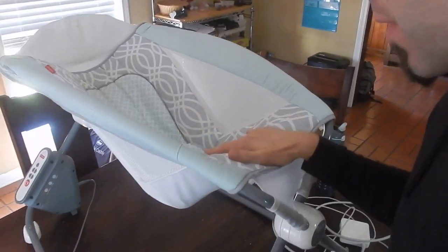What we have here is the Fisher Price Rock'n'Play, and it's an automatic baby rocker. It does come with a cord — I already have it plugged in. I didn't measure it, but it looks like it's about six to seven feet long.